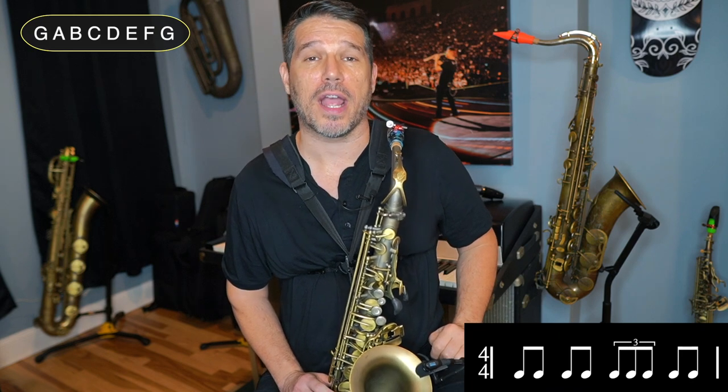Now I'm going to put it on beat three. So it'll be: 1 and, 2 and, triplet, 4 and.